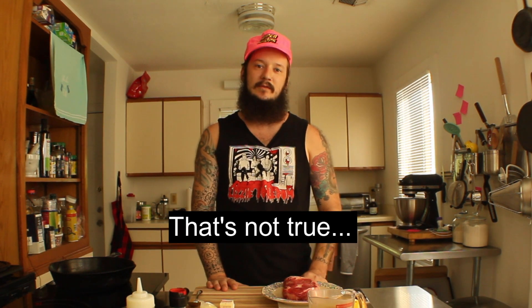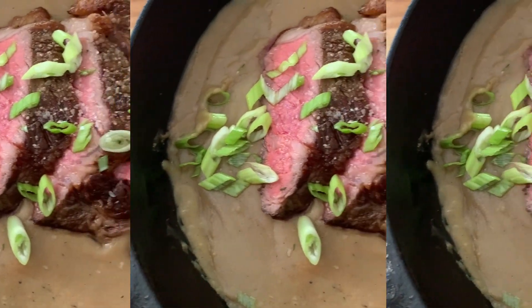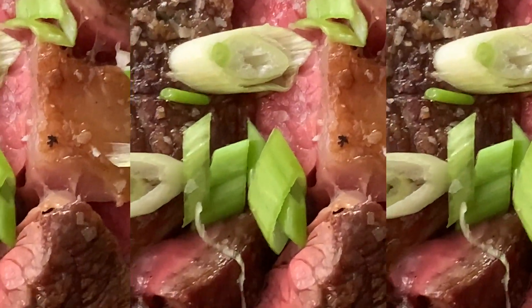Alright, welcome back. We're Cooking For Kat. Today I'm going to show you how to make a sauce out of nothing. This is the cheapest, the easiest, and it's a sauce you need the fewest ingredients to make — we're talking pan sauce. Some people call it a gravy.